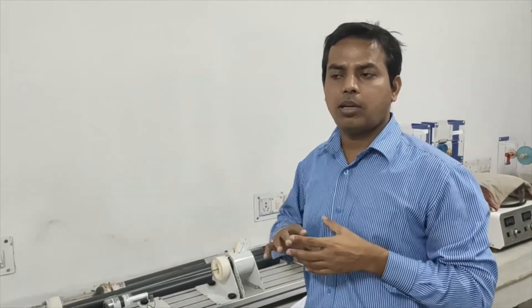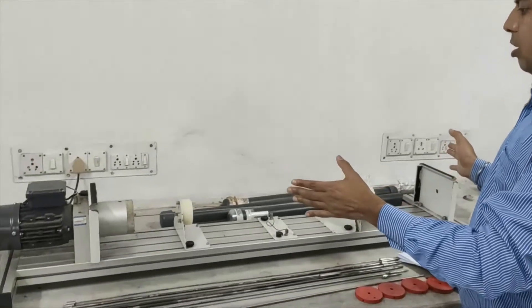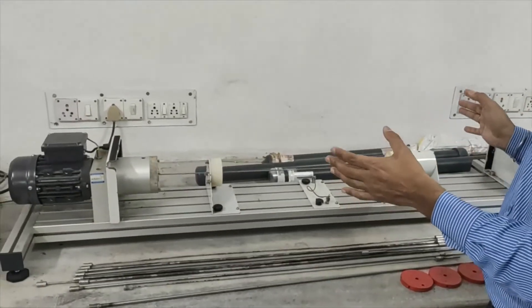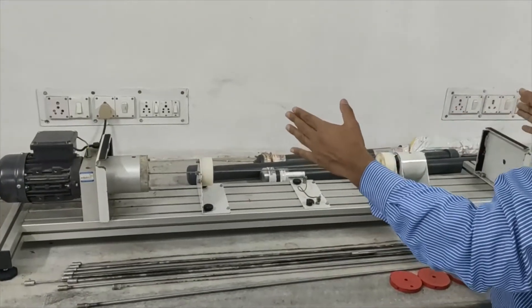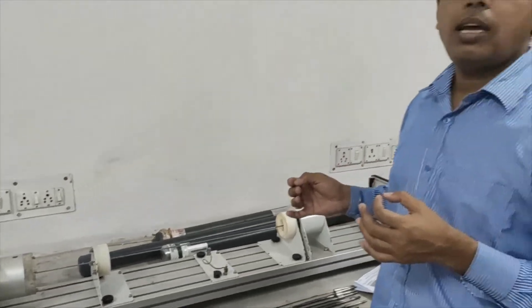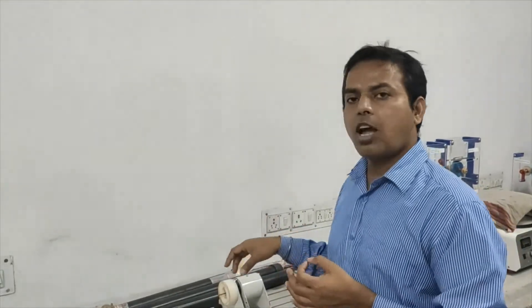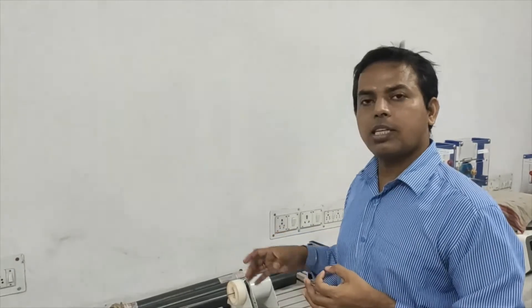Resonance has to be avoided in most cases, but in certain cases it is helpful — for example, in turbines. In this experiment, we will study how to observe the critical speed or whirling speed. We have a whirling speed setup where we mount one shaft under fixed-fixed conditions, and we will see how parameters like length, diameter, and additional masses affect the critical speed of whirling.